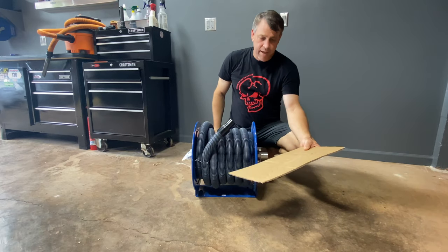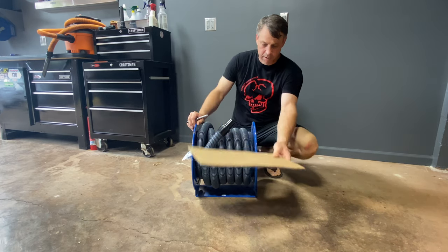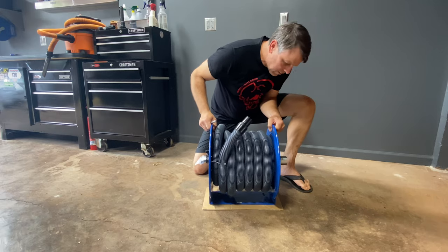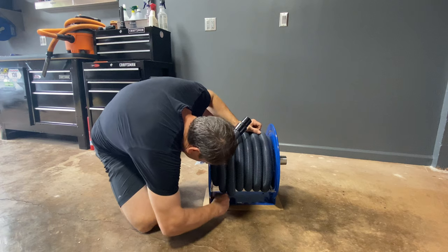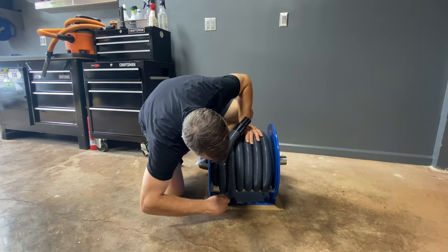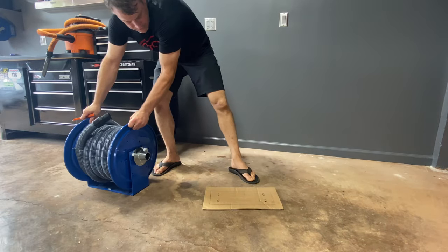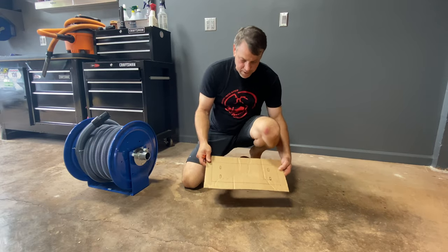To get started, we need to make a template so that we know where we're going to drill these holes into the wall. I just took a normal piece of cardboard and set the reel on top of it, and we'll trace out the holes. Alright, there we have it — we'll just cut this out and then we can maneuver that around on the wall until we're happy with it.